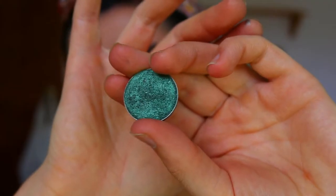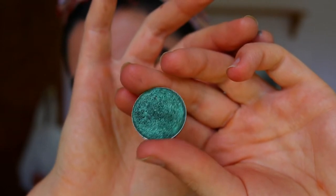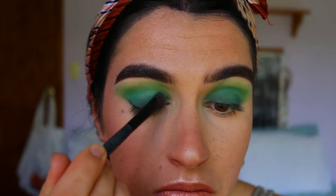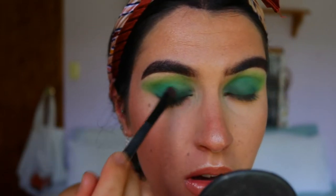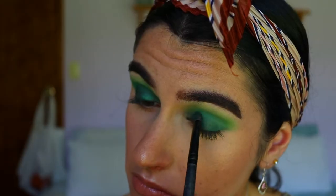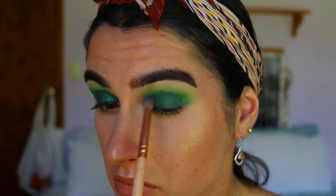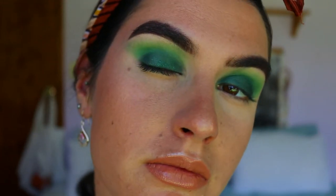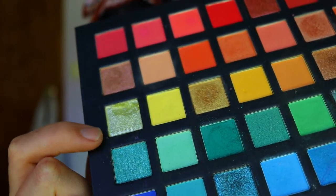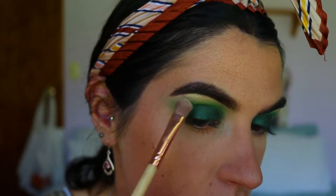Now that it's nice and smoky, we're going to take this beautiful, absolutely stunning forest green shimmery eyeshadow — this is the shade Epic from Makeup Geek — and I'm packing that all over the lid area from lash line to crease. Then I'm going back in with some of those previous green shades and just blending out any harsh lines or edges.